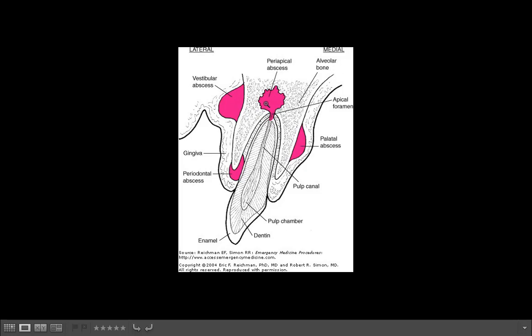Eventually, if the bacteria are virulent enough, they will continue to grow and occupy the space. You can see on this diagram not just a periapical abscess but also a vestibular abscess and a palatal abscess. These normally communicate — the periapical abscess grows through the path of least resistance and usually perforates the buccal plate, which is typically thinner. If a patient comes in with a swelling, it usually comes from a periapical abscess that grows out through the buccal plate and starts to swell.